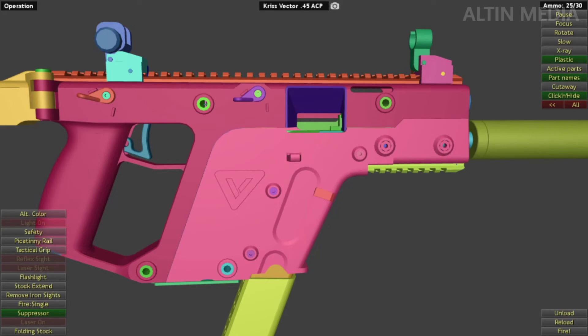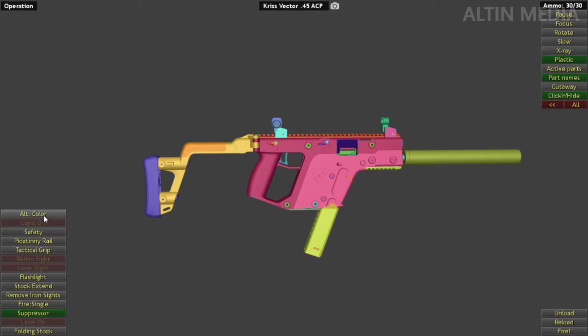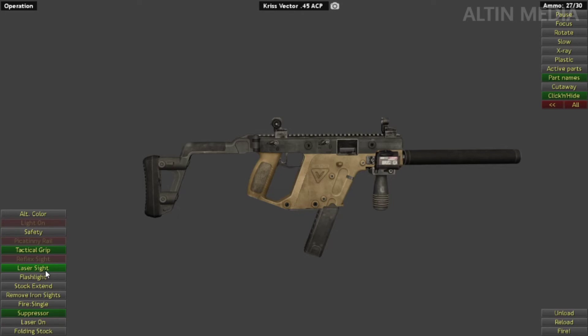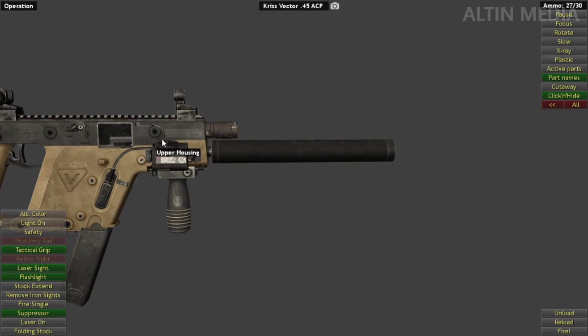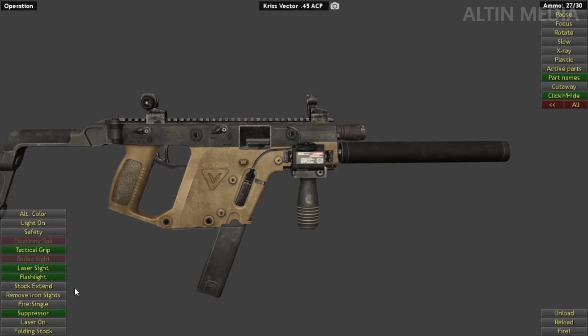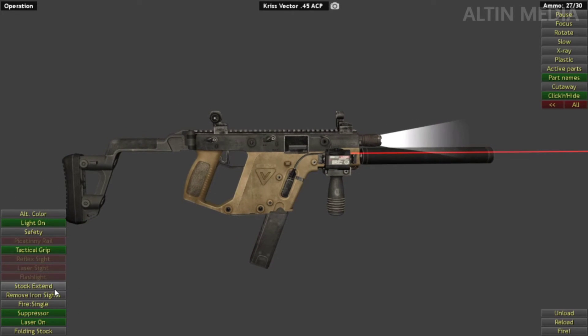Now accessories in this game. First, alternative color. Then the Picatinny rail, tactical grip, laser sight, and flashlight. Lights on, laser on. Extended stuff, remove iron sights, reflex sight.